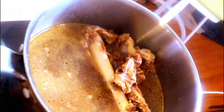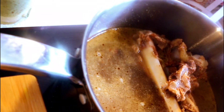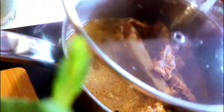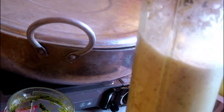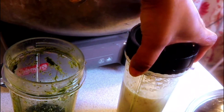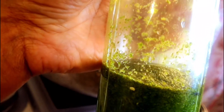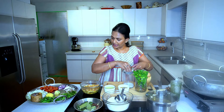I'm using leg of lamb, so with the leg bone I made a stock — I added black pepper, bay leaf, coriander, onion, and garlic. I grinded the coconut so I can extract the milk out of it. Then I grinded the mint leaves, coriander, and green chilies together. Now I have all the ingredients ready.